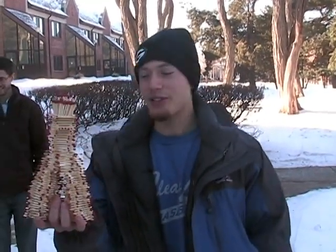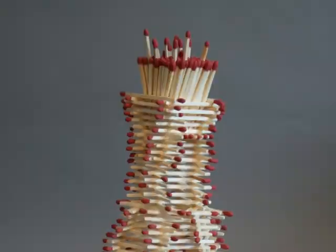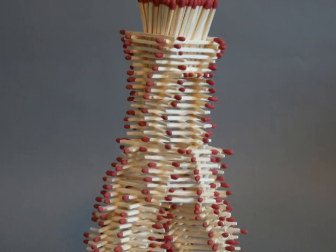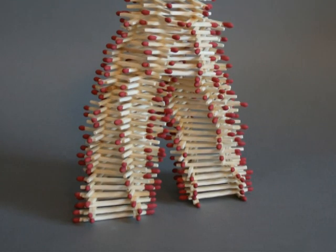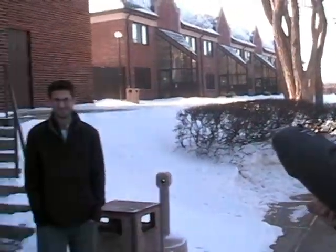All right, we got a special edition of Wiese's Pieces. This is a three-dimensional sculpture I built for a class — got an A on it. This is a one-of-a-kind Andy Wiese original. We got some spectators here: we got Billy Schultz, got the professor...